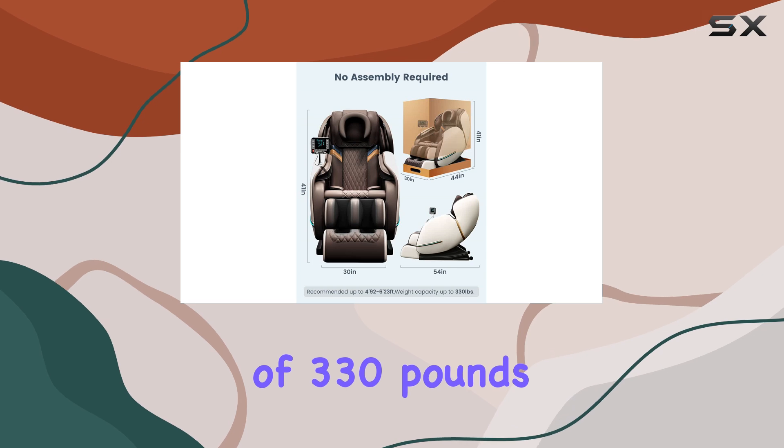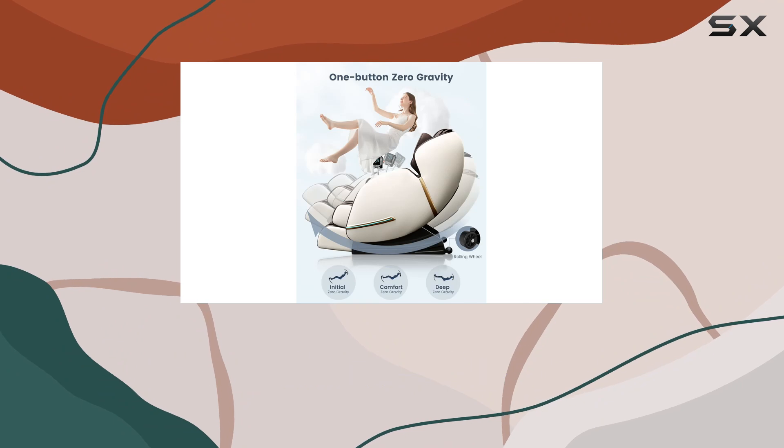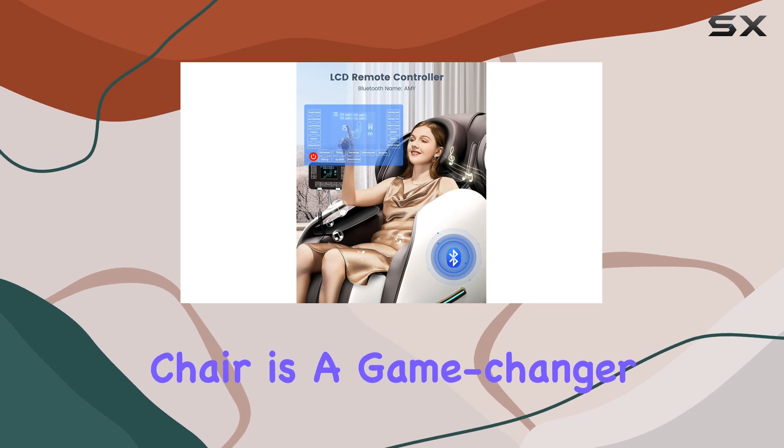With a maximum weight recommendation of 330 pounds, this chair is sturdy and accommodating for most users. And when it comes to maintenance, simply wipe it clean — it couldn't be easier.